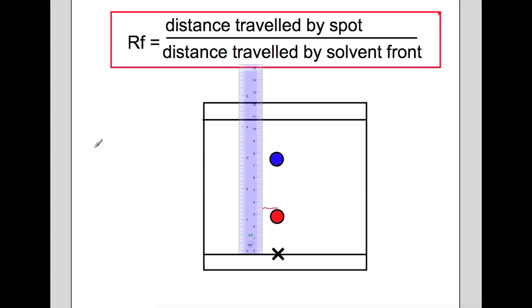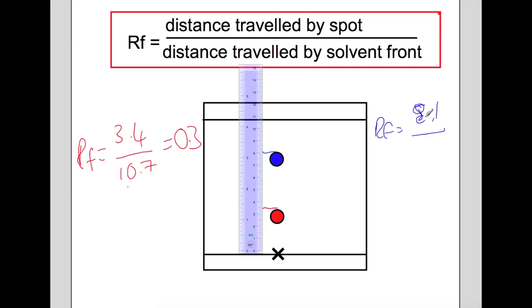For the red spot, taking the top of the spot, it has traveled 3.4 cm. So RF equals 3.4 divided by the distance the solvent front has traveled, which is 10.7 cm. The RF value for the red spot is 0.32. For the blue spot, taking the very top, it is at 8.1 cm. So RF equals 8.1 divided by 10.7, giving an RF value of 0.76 for the blue spot.